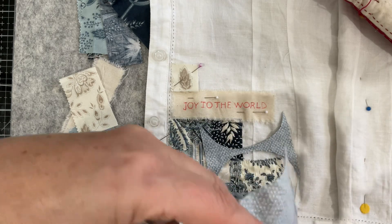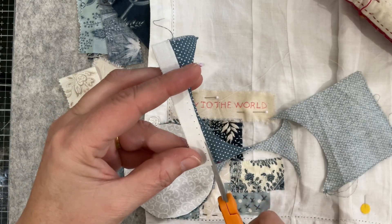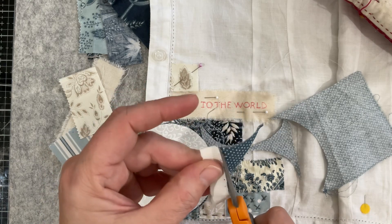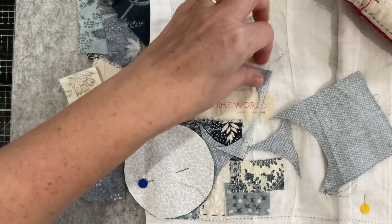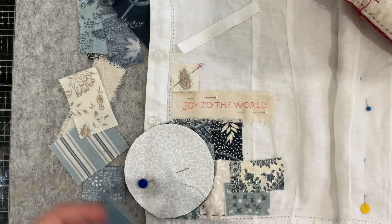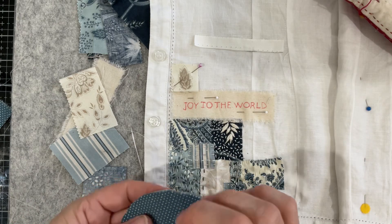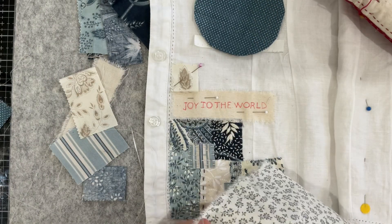There's another selvage — I do like selvages because they're interesting pieces of fabric. They're a different texture to the rest, so you get a thicker feel to them. Sometimes they are quite frayed, which makes them interesting, and on a snippet piece like this you can get a little space where you could do some embroidery. I'm just separating those and I'm going to do another one in this floral.